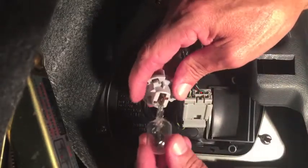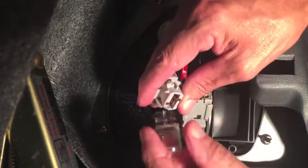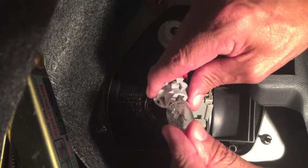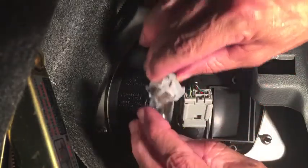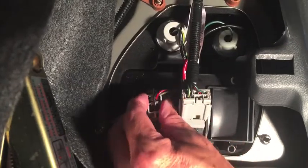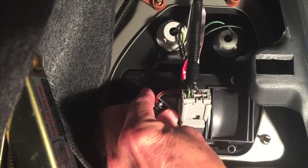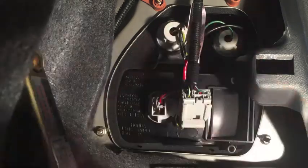To reinstall the new bulb, it doesn't matter which way you put it in — it'll snap in either way, there's no wrong way. Just give it a little push and it'll snap right in. Then get the base back into the tail light assembly: there are three tabs on the base that line up with three holes in the tail light assembly. Put the bulb back through the hole, fiddle with it until you feel the base go flat against the tail light, then turn it to the right and it'll snap into place. To reinstall the cover, put the two tabs back in the holes, push it into place, and turn it clockwise.